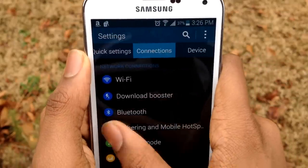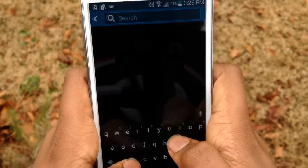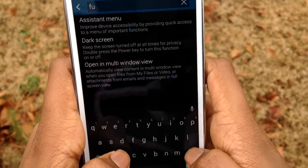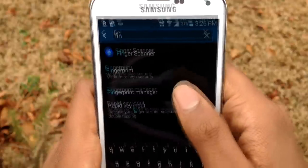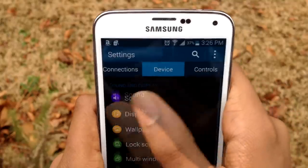The number one thing I don't like is the settings application — it's so confusing, colorful, and overall unorganized. The only thing I like about it is the search bar, because it sometimes makes it easier to navigate. Other than that, TouchWiz has been toned down, which is great. However, since it's TouchWiz, you will encounter some lag here and there.